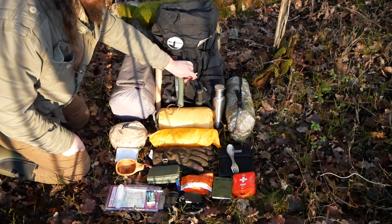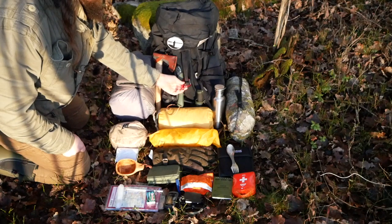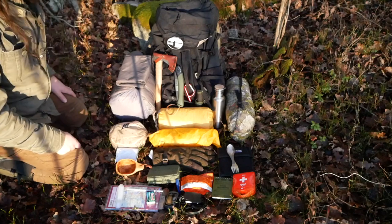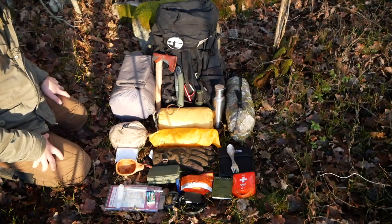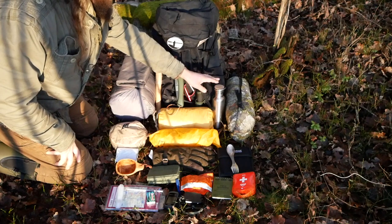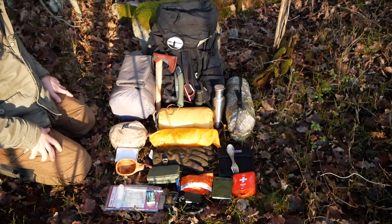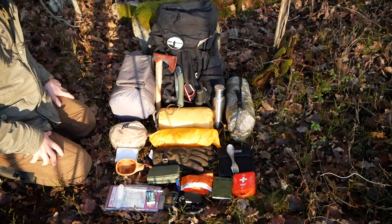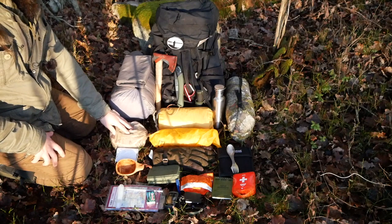I have a small flashlight on a carabiner hook — thank you Kane, you sent me this as a Christmas gift. I also have a water bottle made of stainless steel. Try to get stainless steel because you can put it over your fire and boil water directly in it if you forgot your kettle. And here's my kettle.